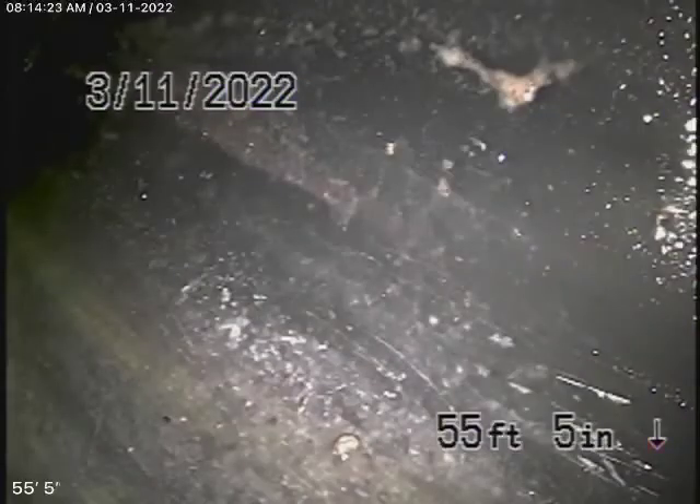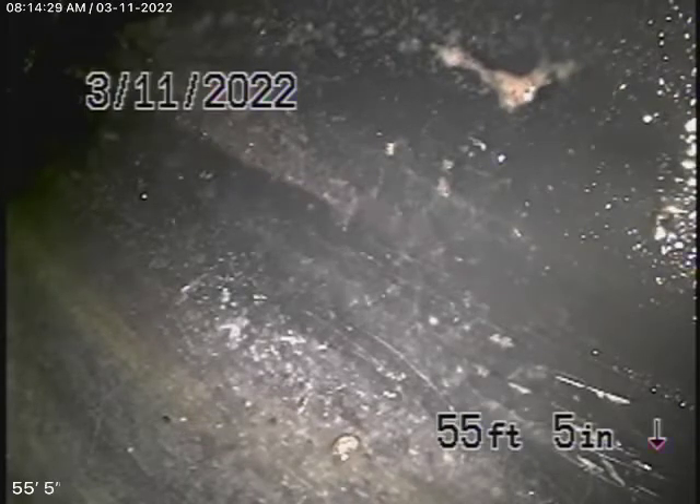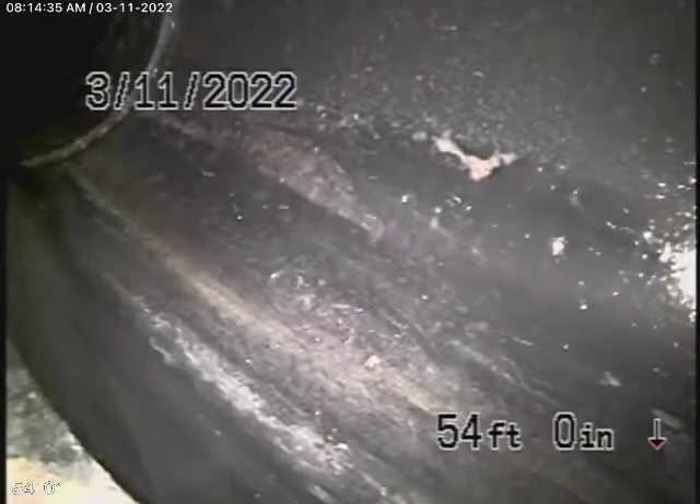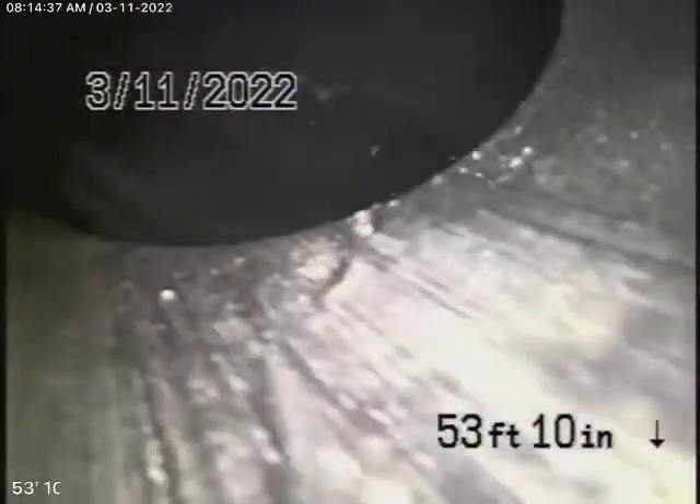We're coming out of the clean-out on the side of the house, so we're going to pause the recording and go to the other side. Now we're running the camera from a 4-inch clean-out, which picks up the guest house in the front — there's a separate unit there. We're pretty much all the way out to where it connects to the main line.